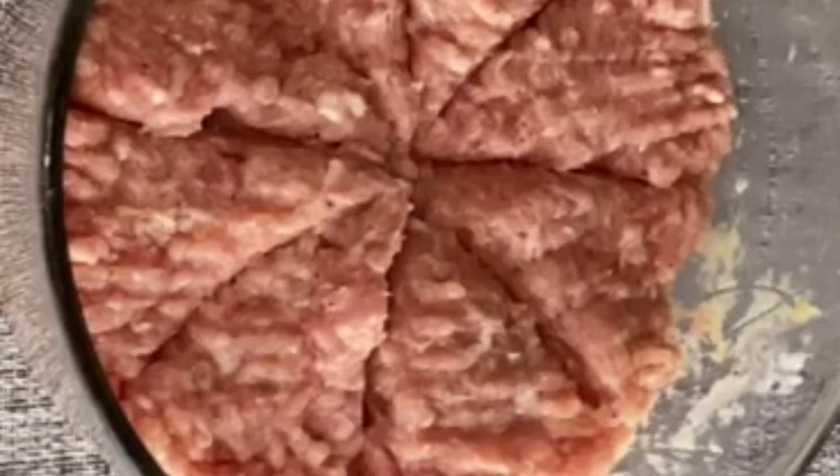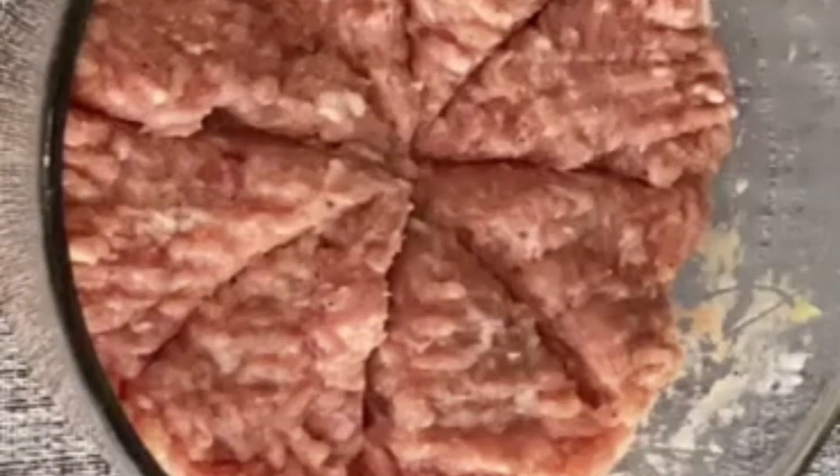Divide the ground pork mixture into equal parts, depending on how big you want your meatballs to be. I'm just using my hands to make a ball shape — but don't worry, I washed my hands properly. Take each part and roll the ground pork into a ball until you are satisfied with the shape.